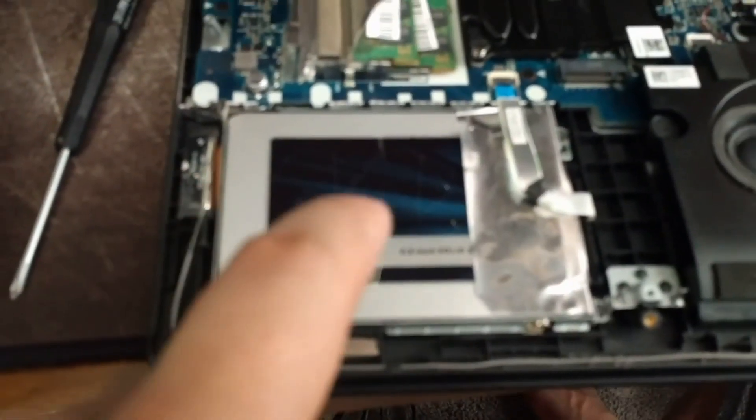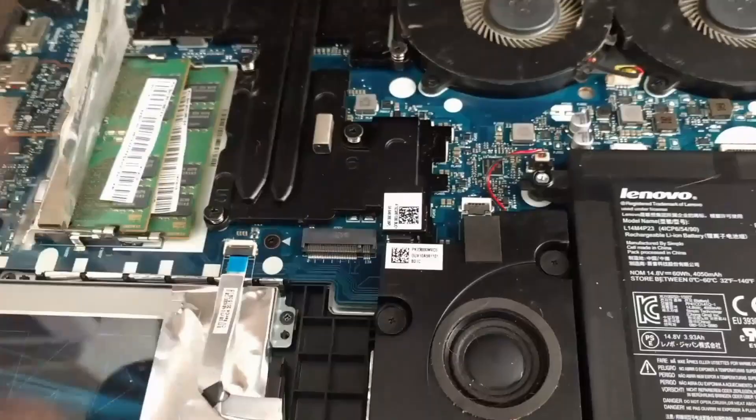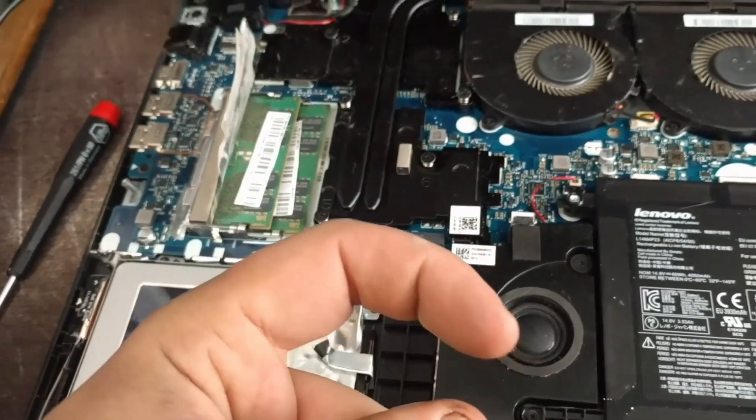Right now it has 8 gigabytes of memory and we're gonna be upgrading it to 16 gigabytes. As you can see here, here's our solid-state drive that we installed last time, and now what I'm gonna be doing is just quick-swapping these out and putting the new ones in, then swapping the old ones into my wife's computer.